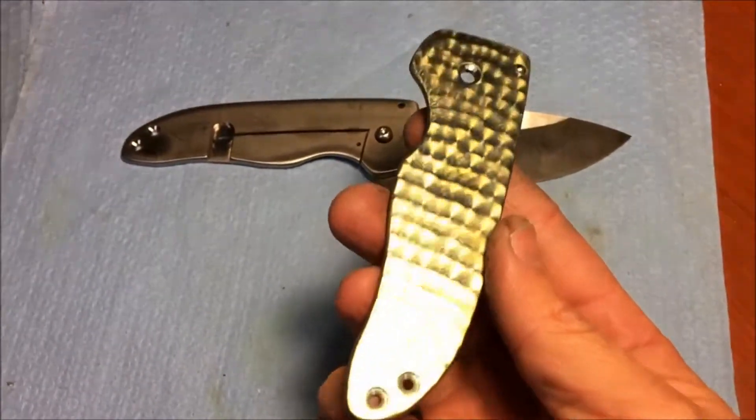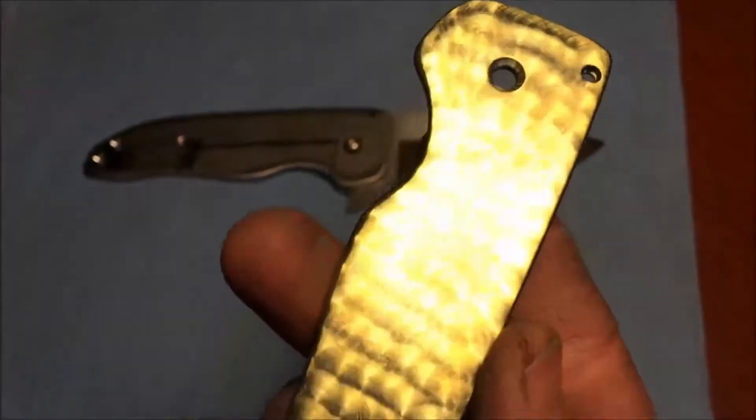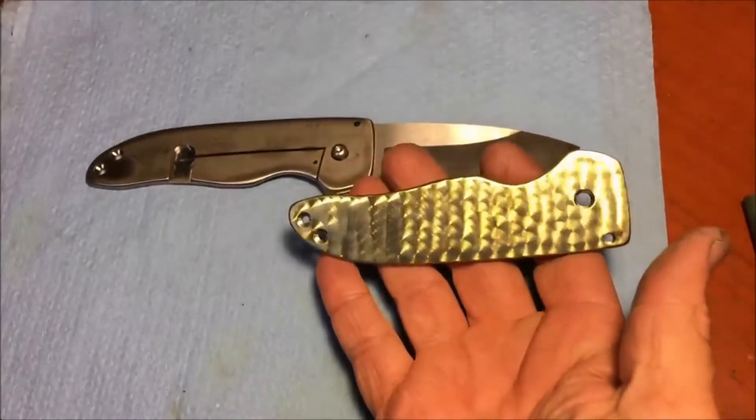This is called an engine turn finish. You'll notice that there are little circular swirls in the titanium handles, and I have anodized this gold. I think it looks pretty cool.